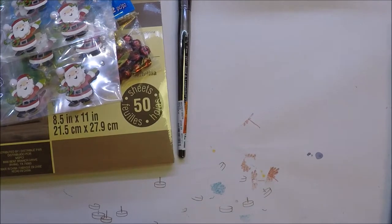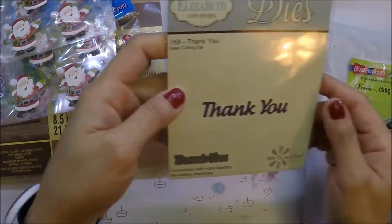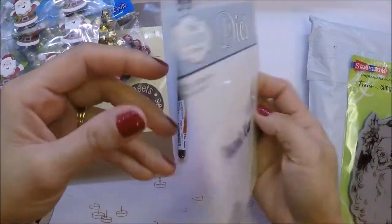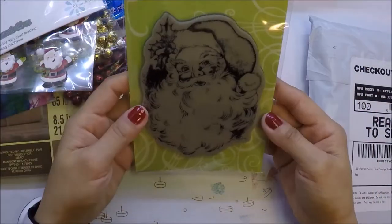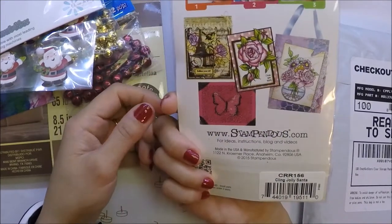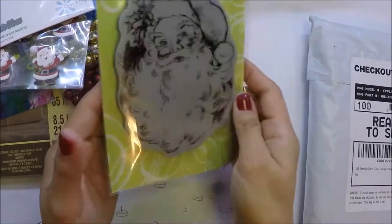I also ordered things from Amazon. I got this Thank You die from Elizabeth Craft Designs. I've also been wanting this Stampendous rubber stamp, so I finally got it — it's the Clean Jolly Santa.